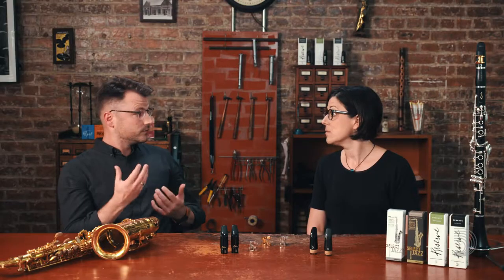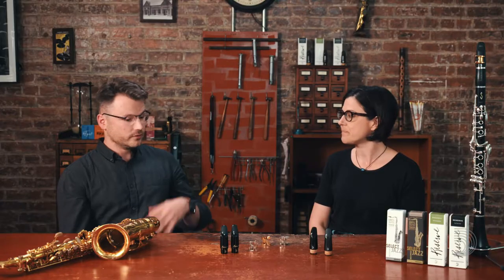And then the ideal feel — the right kind of resistance that you can push against and play into, without it getting loud and crazy sounding, but not so resistant that it sounds airy and fuzzy and just makes it really hard to play. It doesn't feel stuffy or anything.